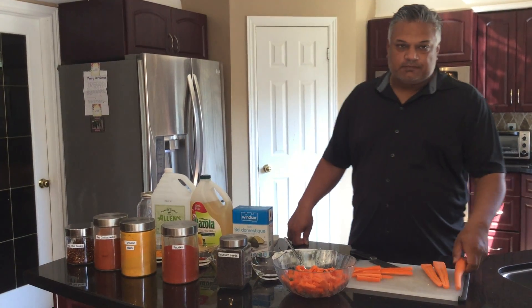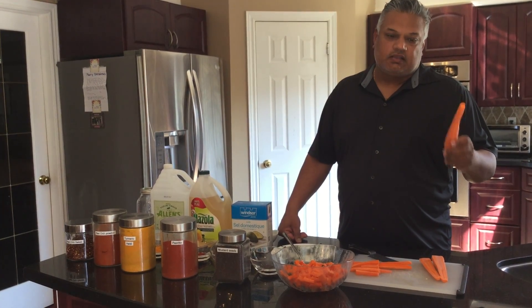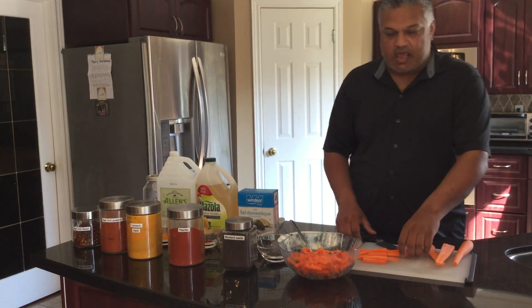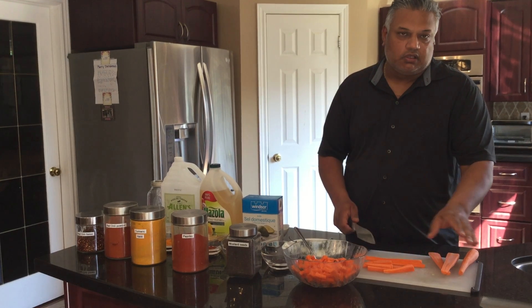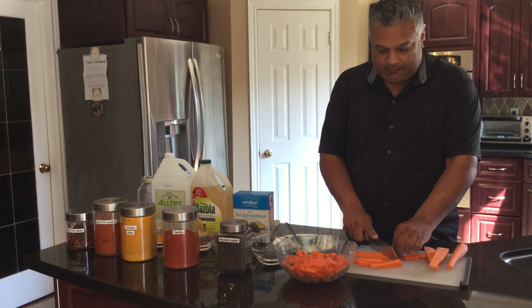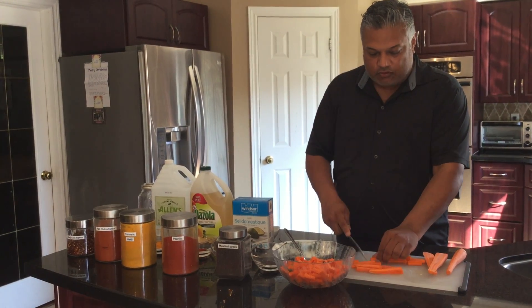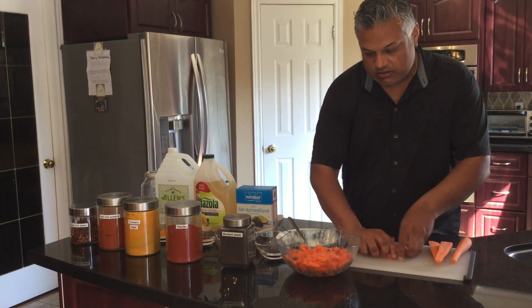So what you need to do first is peel and wash whole carrots like this, and then we will chop them in half. What you should have is carrot sticks in various sizes — you can really cut according to any size you want. I like to go about half a finger, and when you have that done you're ready to add those into the bowl, just like this.